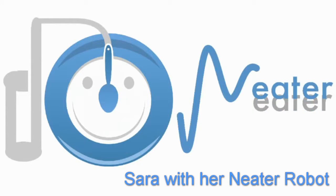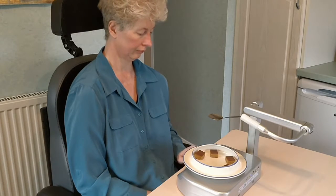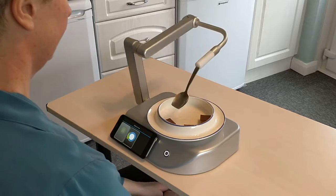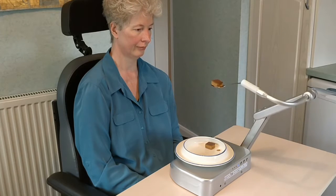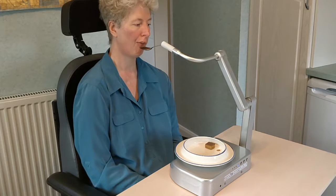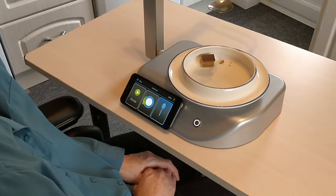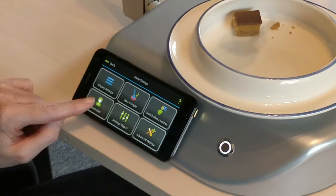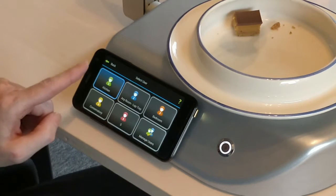Hello, welcome to your Neater Eater. It's very easy to change the settings on the Neater Eater because you use your tablet, you use your menu and you go to more settings and you select the user. If you've already programmed your tablet — which is very easy to do — you can program what room you're in.